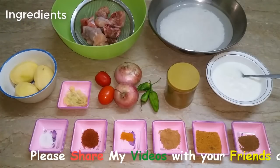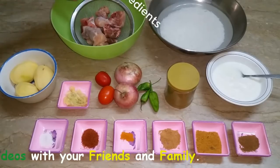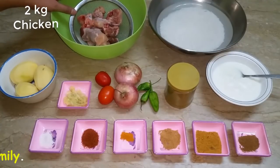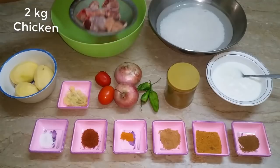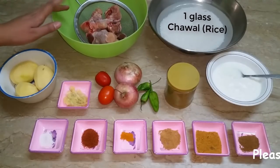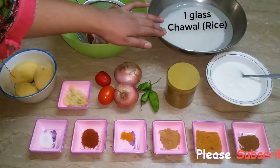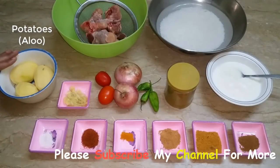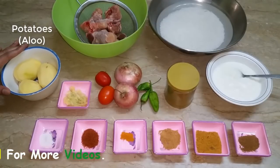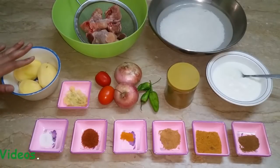I am going to take the ingredients for this recipe. I am going to add 1.5 kg of chicken. Then I am going to take a glass of rice (chowel). We will also use 3 pieces of onion. We cut them into the ingredients.